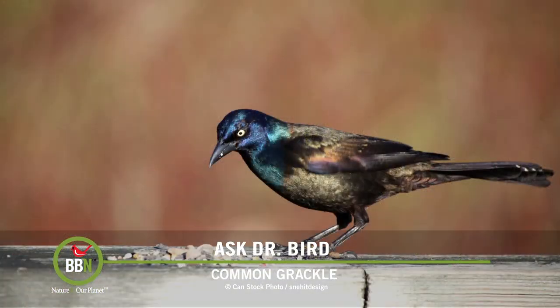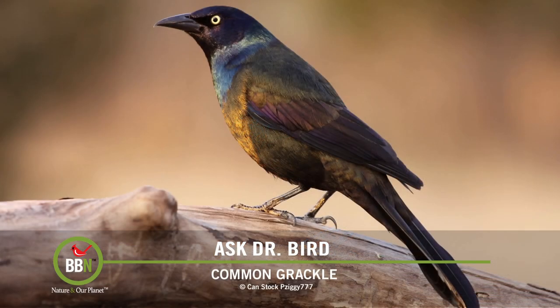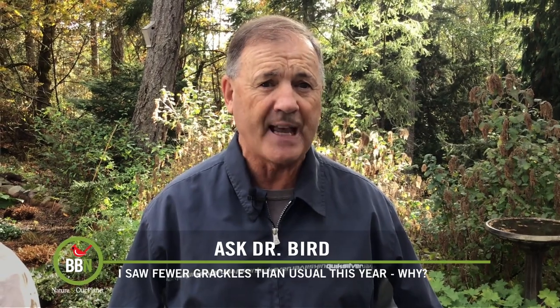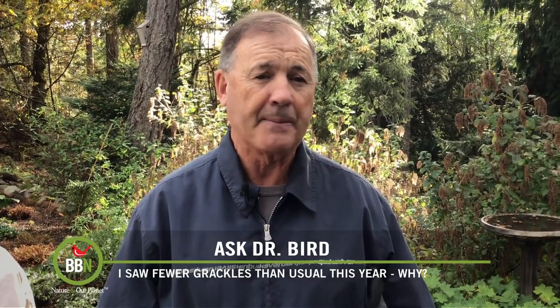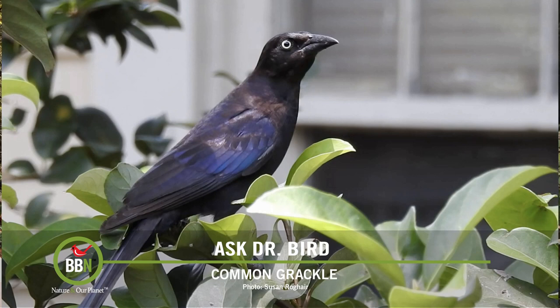As to why they didn't appear this particular fall, I can only speculate as to the cause. I think it's related to the available food supply in your area and other places to the east and west. Something's changed to make the birds go elsewhere. Maybe they found a better food source and they've gone there instead. Or it could be somehow related to climate warming, which is happening at an alarming rate and which is having an impact upon the migratory habits of various bird species, including songbirds.